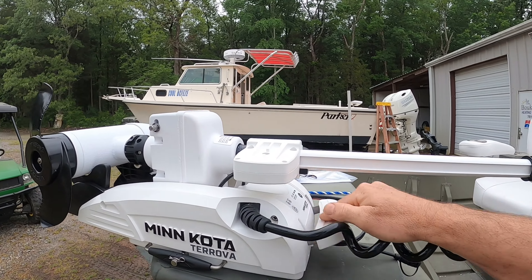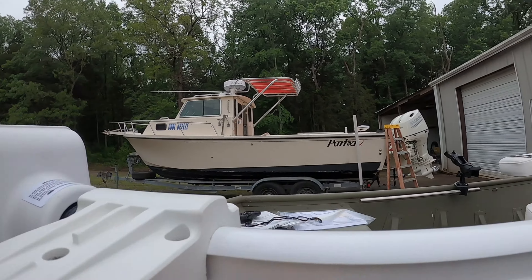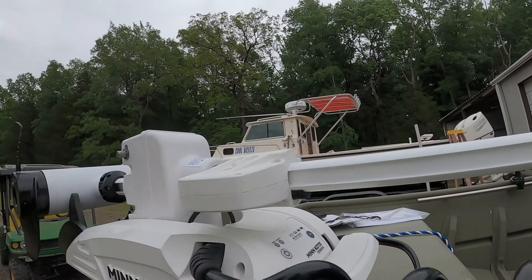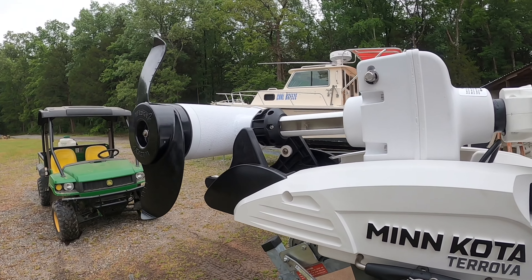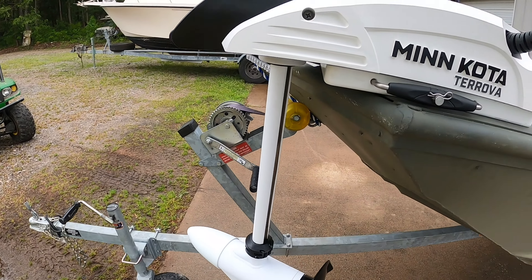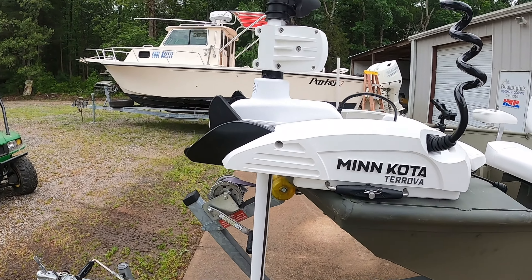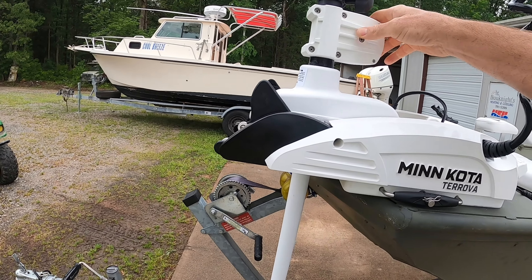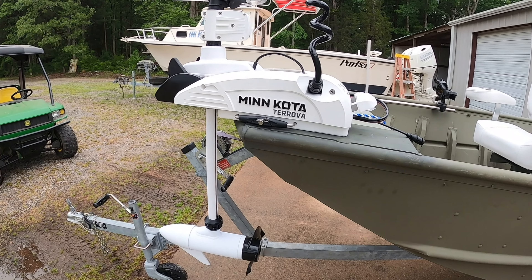Let me show you what I really like about this one — the assist of putting it down. You mash this button here, and — let me try to do this with one hand — watch this mechanism. It's spring-assisted. It just falls down and locks in. It is just completely no effort at all.